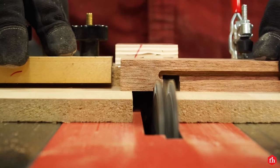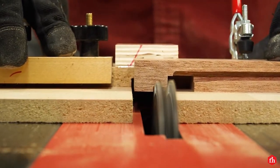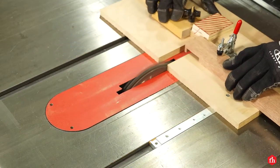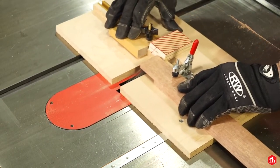I chose to use a half-lap joint on the doors because it's a very strong joint and it's easy to make on the table saw. I used a basic table saw sled to make these cuts.